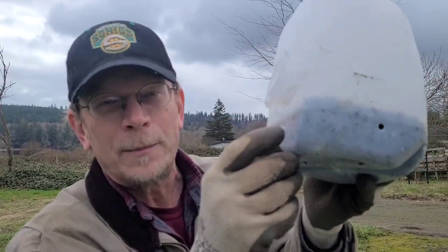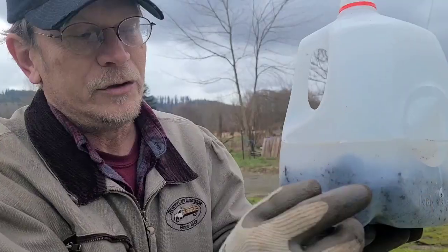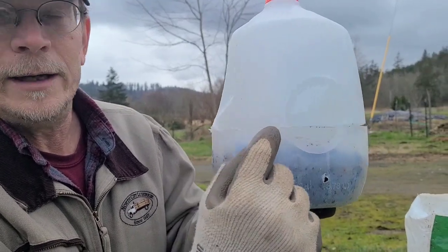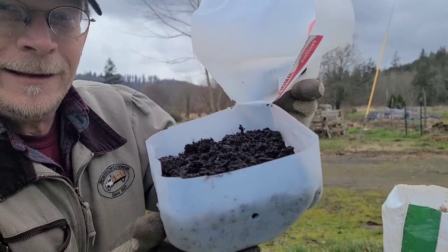Before you cut it, drill some holes or pop some holes in the bottom. Then also pop some holes in the side — this is for drainage. If these ones get plugged, these ones still work. Just drill a little hole here and that'll help you cut around. I did this with scissors — probably the easiest way to go.